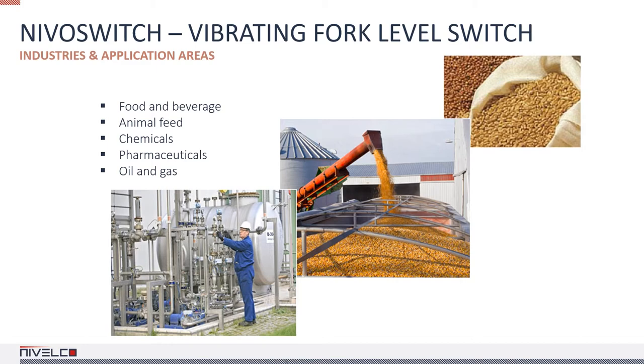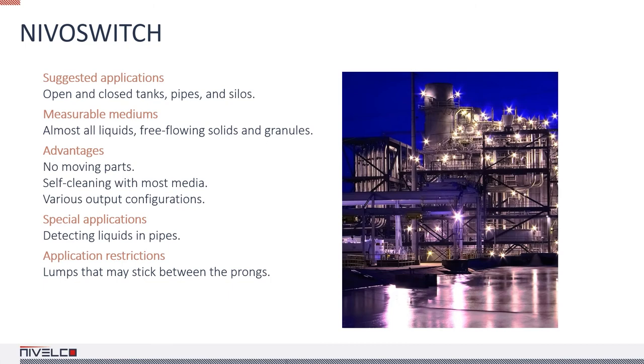Units with parallel vibrating prongs are ideal for liquids, and units with diverging vibrating prongs are designed to measure solids. The plastic coated version is recommended for aggressive mediums, and the highly polished version is for use with abrasive materials. NIVA switch vibrating fork level switches control the filling and emptying of pipes, silos, tanks, and hoppers, and can also send failsafe alarm signals to prevent overfilling and dry running. One of the advantages of vibrating forks is that they are self-cleaning under certain circumstances. However, mediums that may stick between or onto the prongs should be avoided.